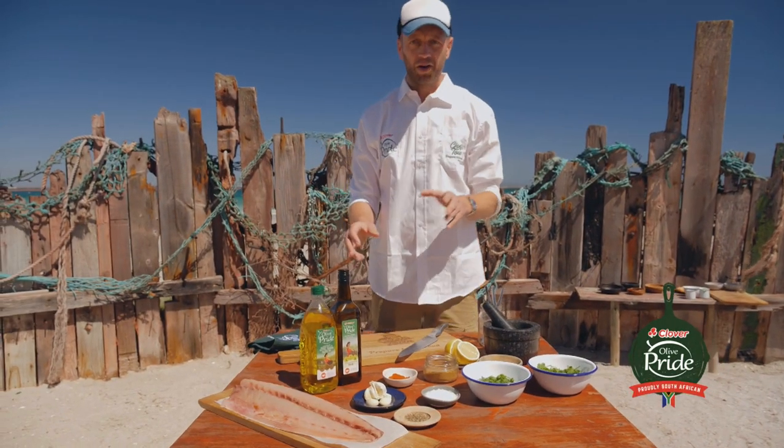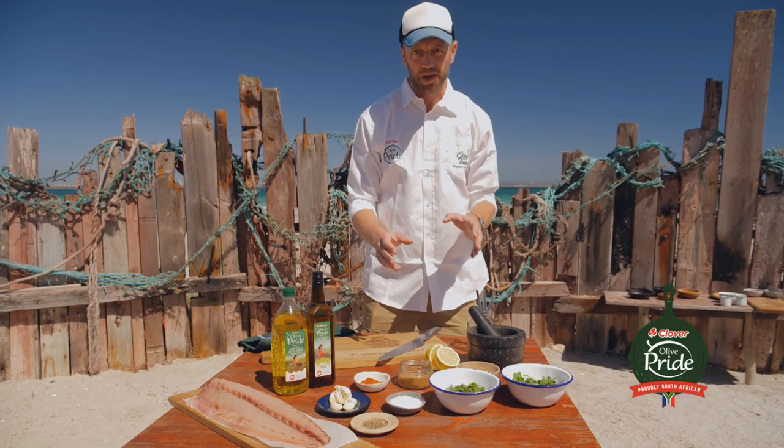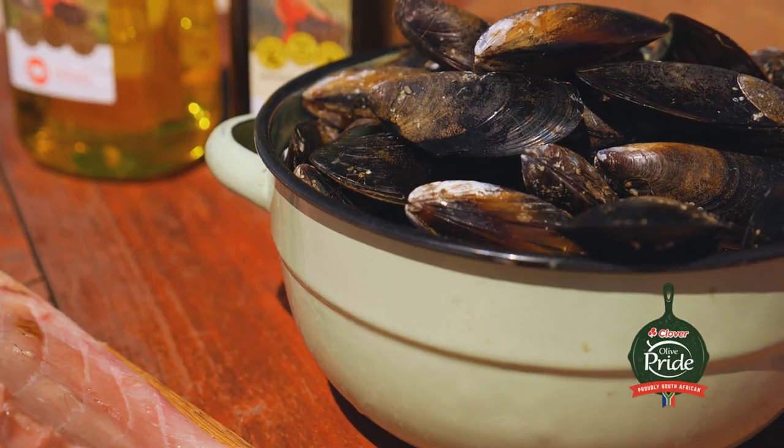Today I'm making fresh yellowtail on the fire — braai'd, of course — basting it with a chamoula sauce that I'm going to mix up now. And on the side, some freshly steamed mussels.